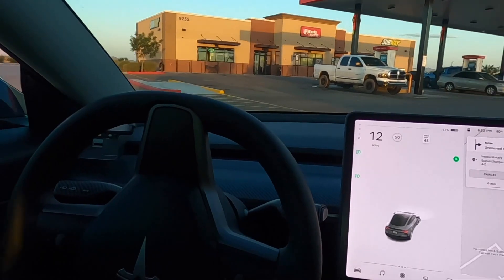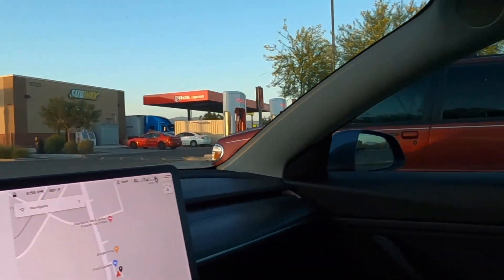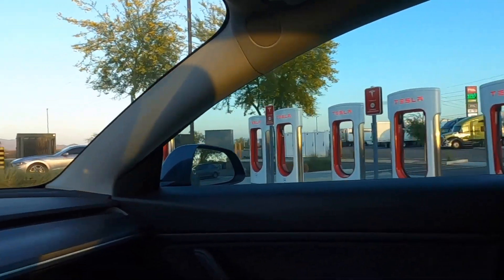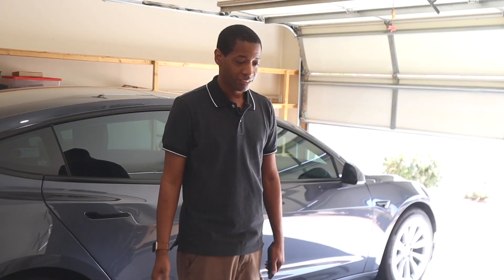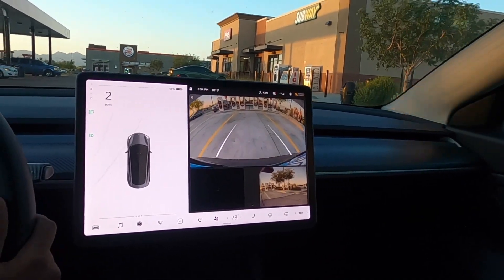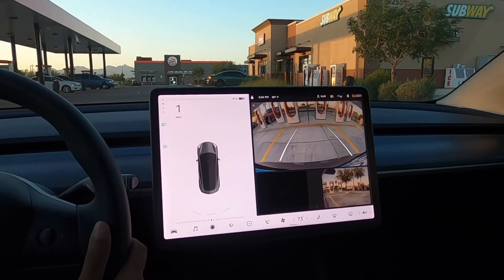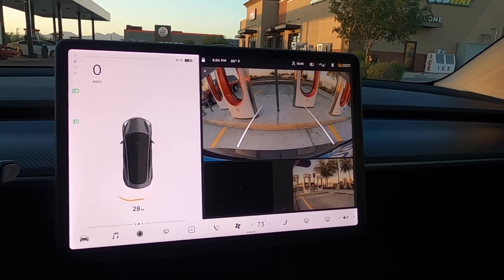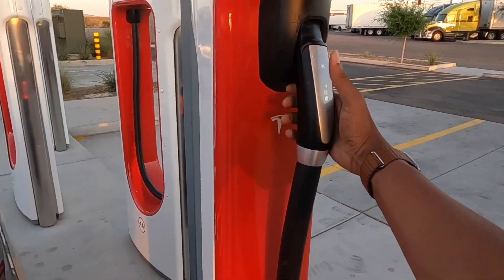If you can see something in the video that seems a little odd or not working, let me know in the comments below. I had to set up a service appointment to get that fixed — not really a big deal. On the interstate, the only difference was with navigate on autopilot. I just want to see if you recognize something when I was pulling into the supercharger.